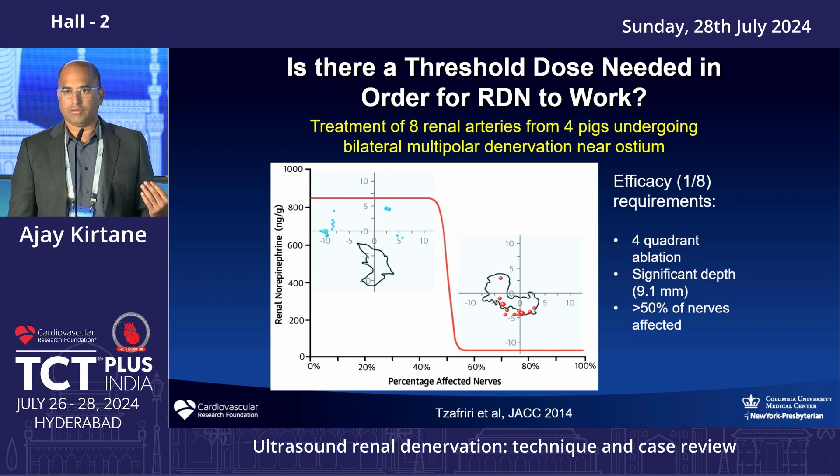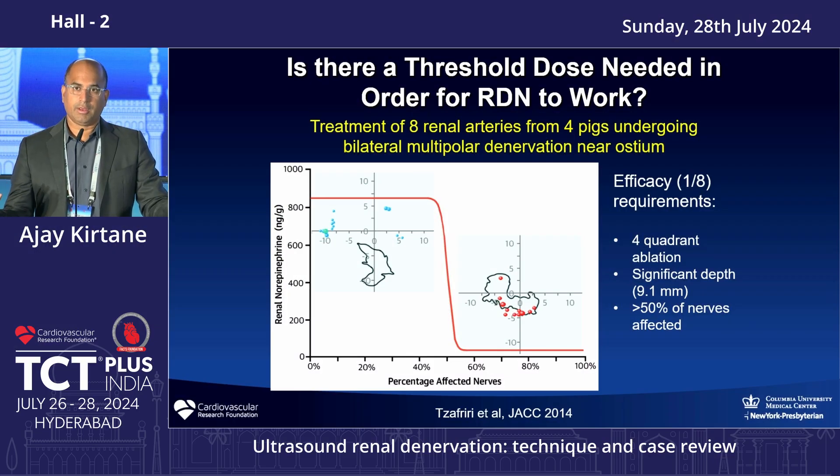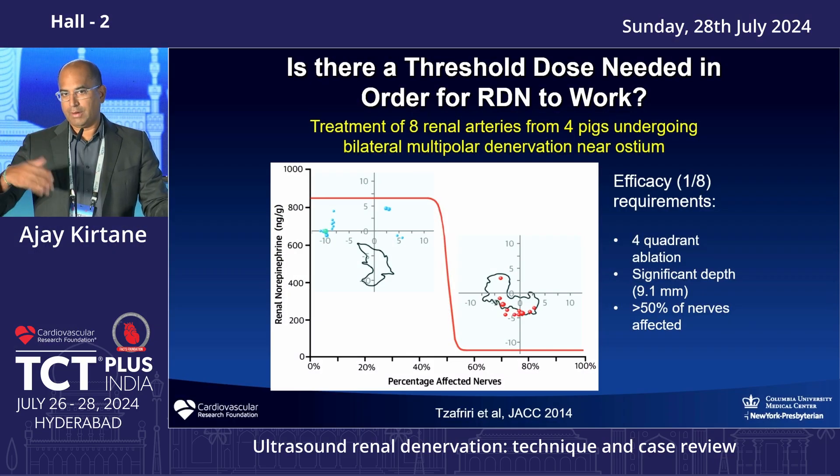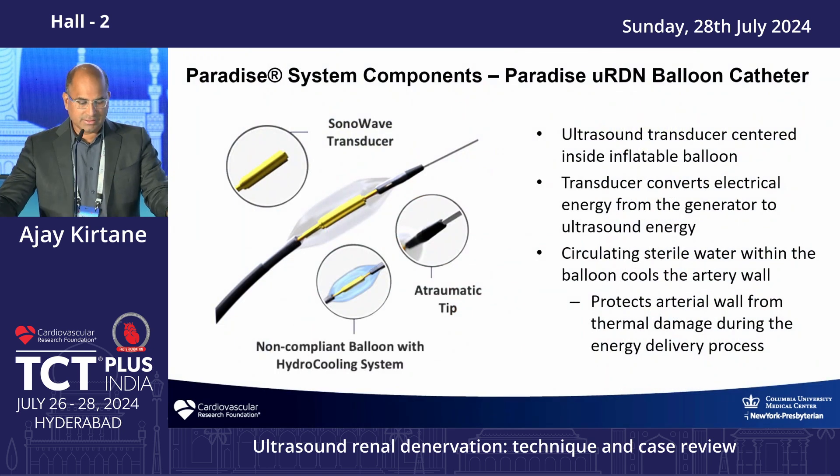Studies have examined how many nerves need to be ablated to achieve a decrease in norepinephrine and therefore blood pressure. Typically you need to ablate at least 50 percent, but generally the 60 to 80 percent range is required. That's why a more complete ablation is important — which is why technologies have evolved, with Medtronic using more ablations in the Spiral program compared to the initial Flex program, and ReCor employing circumferential ablations near the ostium.